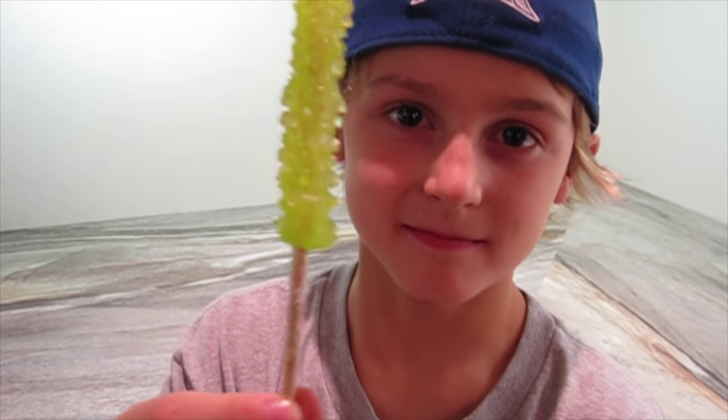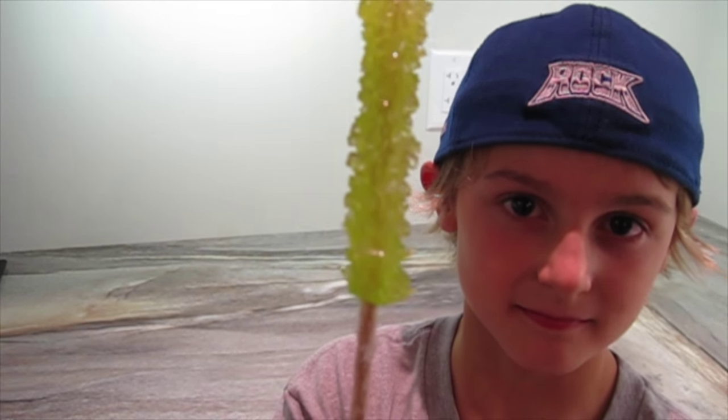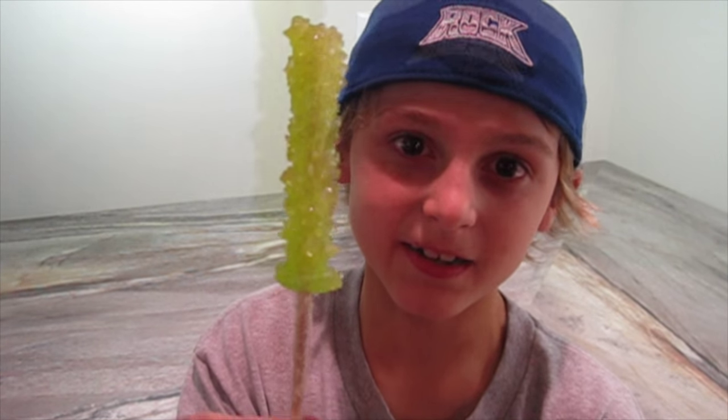Now leave your jar in a sunny spot for about a week. Here's the sugar crystal that I started last week. You can even eat this — some people call it rock candy. You can try making crystals with different flavoring or food coloring.